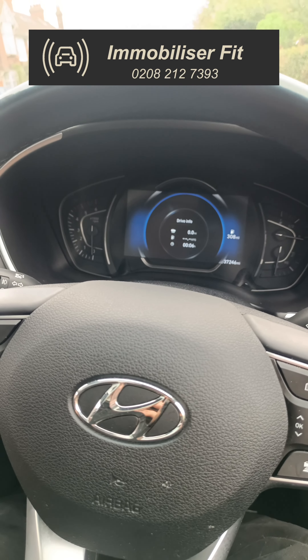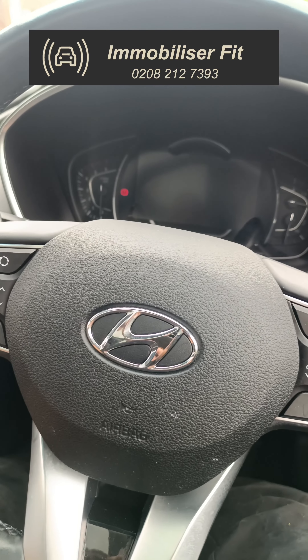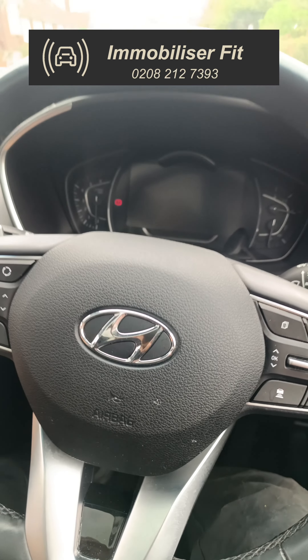As soon as you turn the car off you get a double flash — the system is active. So if someone grabs your keys as soon as you've hopped out, the vehicle is not going to start up and go anywhere.